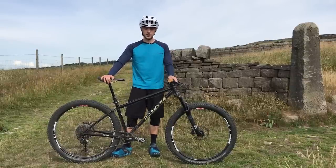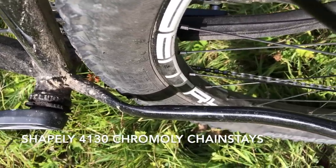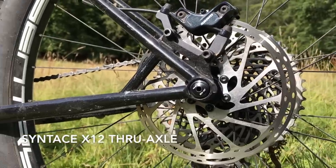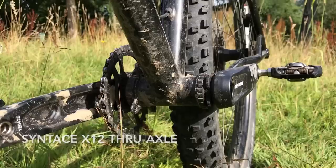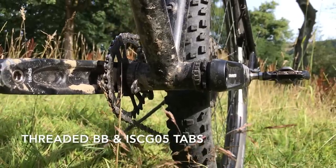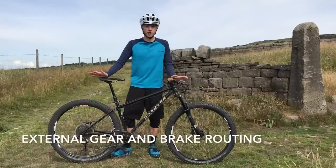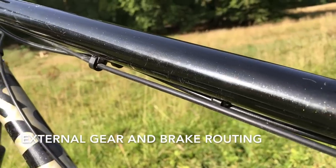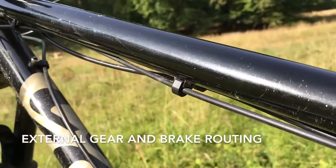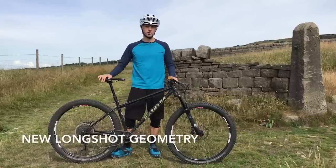Out back we have 4130 chrome moly stays. These are nice and shapely to give plenty of tyre clearance. Synthase X12 through axle, threaded bottom bracket shell, ISCG05 tabs, and probably one of my favourite features: almost entirely external cable routing, which is really nice if you're working on gear cables or changing brakes around as we have. Now the biggest change on this Solaris Max compared to the previous version is no doubt the geometry.